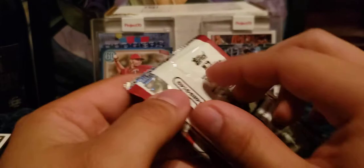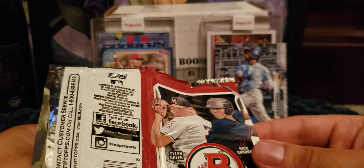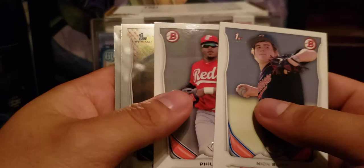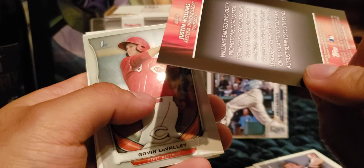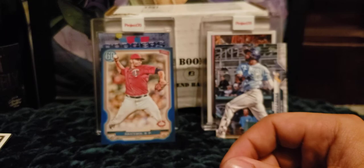Now we get to 2014 Bowman Draft, which is always in pretty much every Boombox. It's a very underrated product with a lot of great prospects — the big one is Eloy Jimenez, and there's also Trea Turner and Chapman. Starting off: Nick Burdi, First Bowman paper Phil Irvin, a Chrome First Bowman of Braxton Davidson, a Justin Williams insert, and First Bowman Chrome of Gavin LaValley. Then Jordan Foley and Cody Medeiros. We missed the top ones but got several First Bowman cards in there.